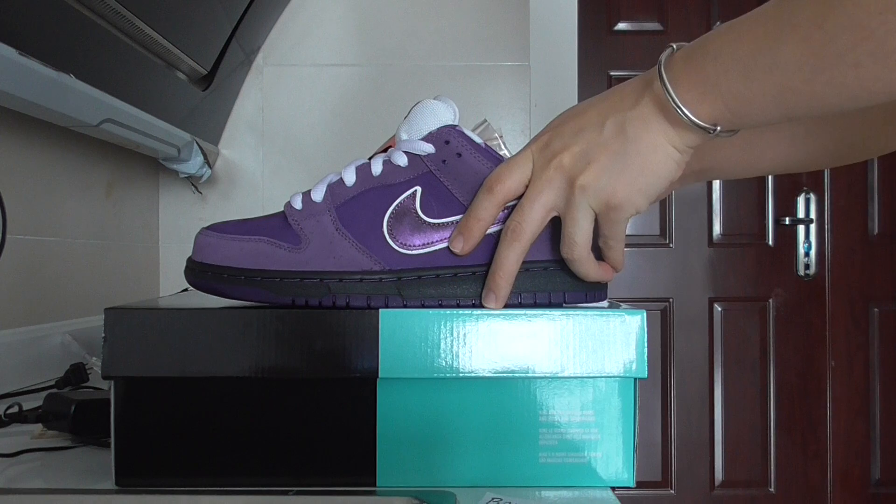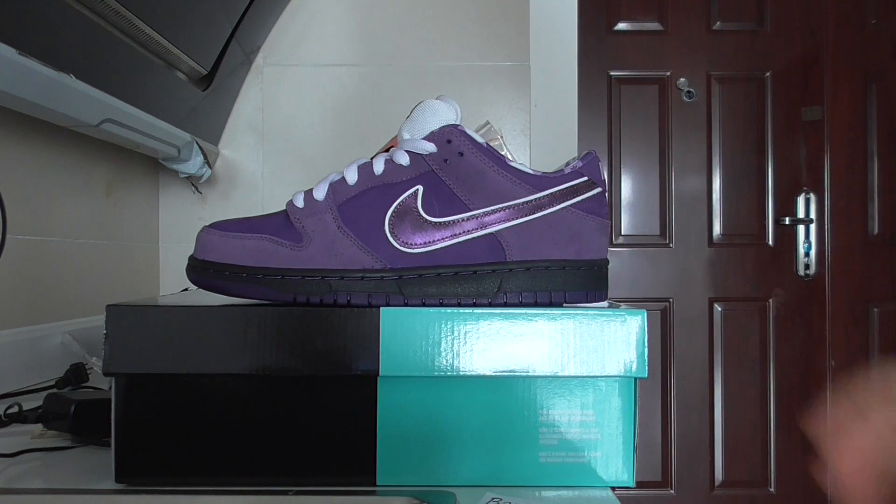So this is the Nike SB Dunk purple lobster. What do you think of this colorway? You can comment below. For any more questions please contact us. Thanks for watching — see you in the next video, bye bye!